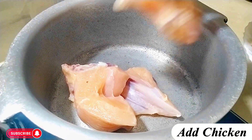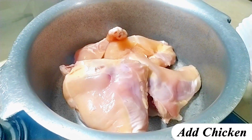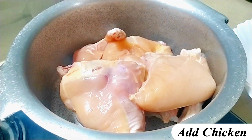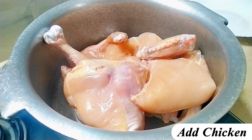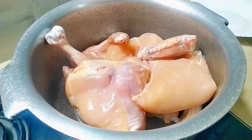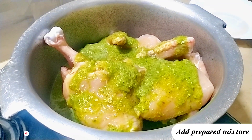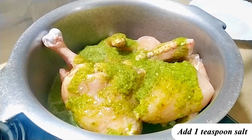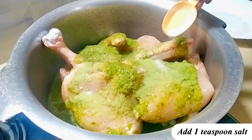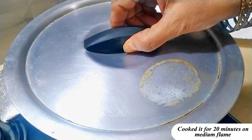Add chicken. Add prepared mixture. Add 1 teaspoon salt. Cook it for 20 minutes on medium flame.